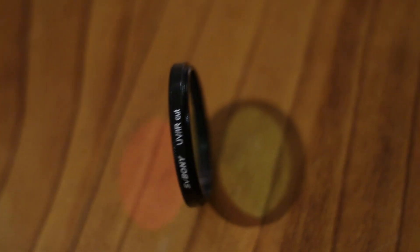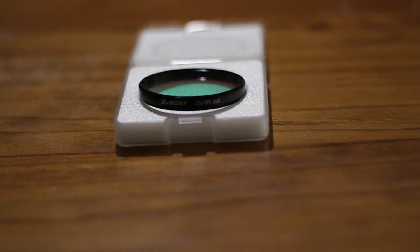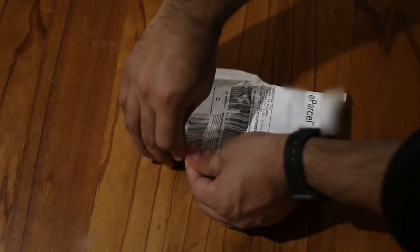These filters can also reduce atmospheric wobble, as well as helping you potentially cut some light pollution. Another benefit of these filters is that they serve as a permanent lens protector.